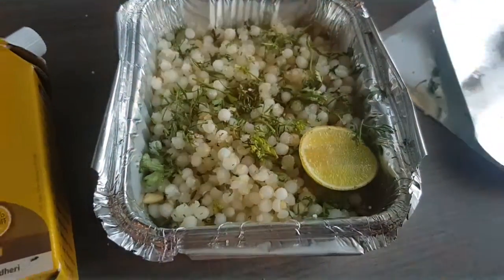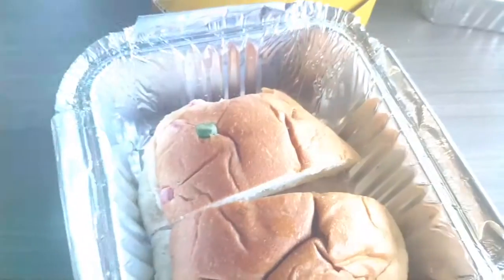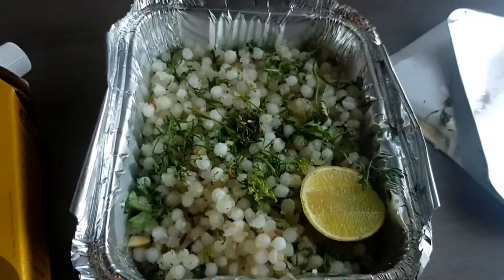This is Sabudana Khichri, which is good quality and freshly made. And this is the Bun Maska, which is always there in the breakfast combo. Instead of Sabudana Khichri you can also choose Poha or Upma, but I like this better.